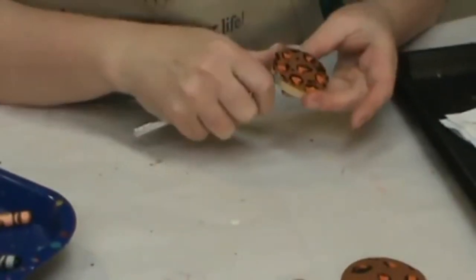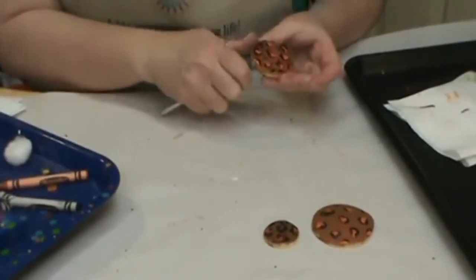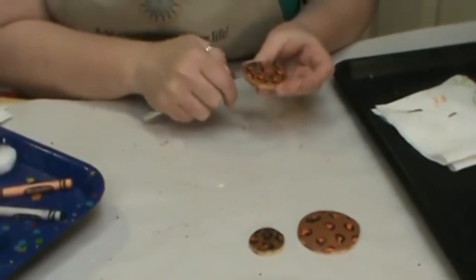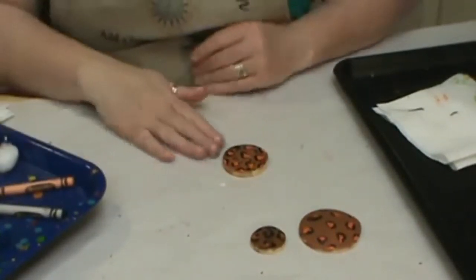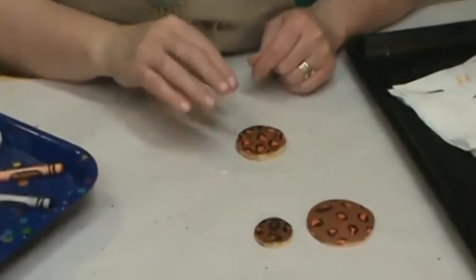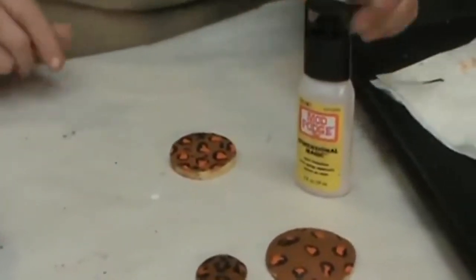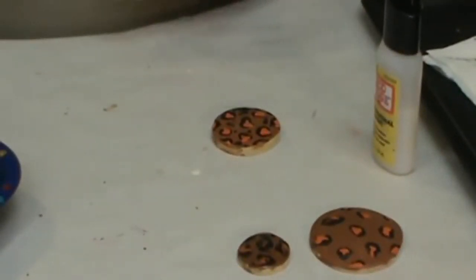So we're going to finish peeling this guy. Remember we warmed this piece up in the beginning, that's why it's taking a little bit longer to cool than normal. You want it to cool pretty good before we put our dimensional magic on, because the warmth does affect the coating. So you want this nice and cool.